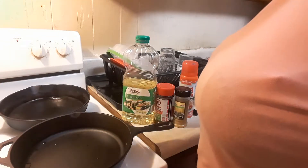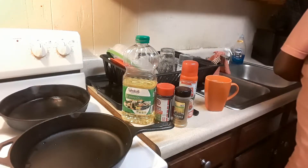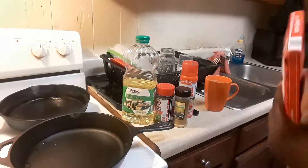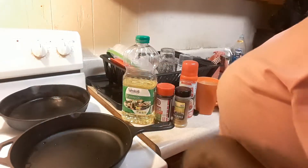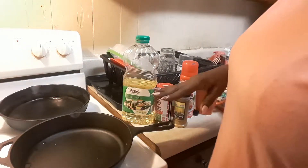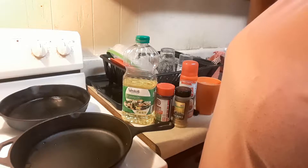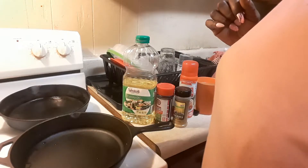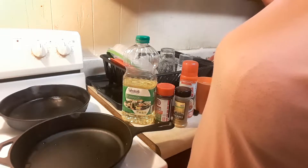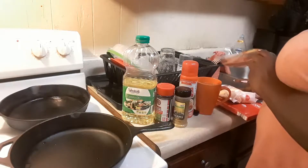Hey, good evening cutlers! I'm glad y'all could join me on my show today. As you can see, I primarily have the camera facing the cooking area instead of me, so I just decided to let y'all in on my little lunch special today. I'll be eating some now and taking some to work, so I said why not let my cutlers in on it.